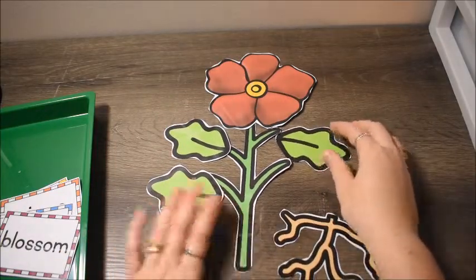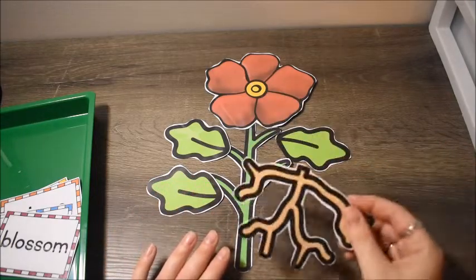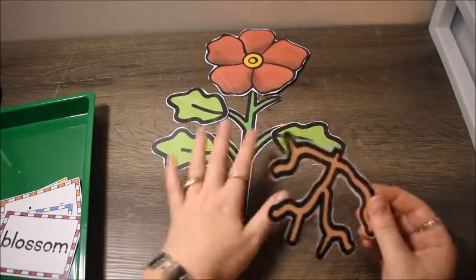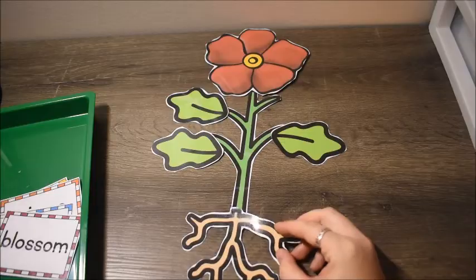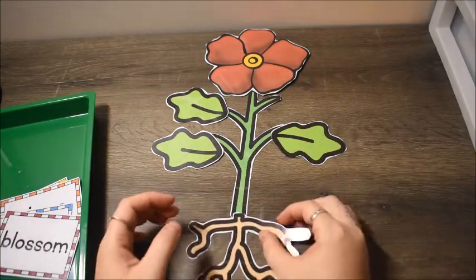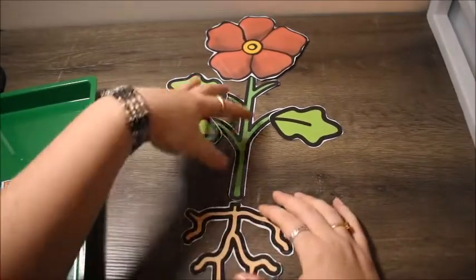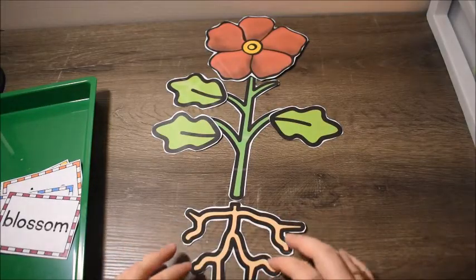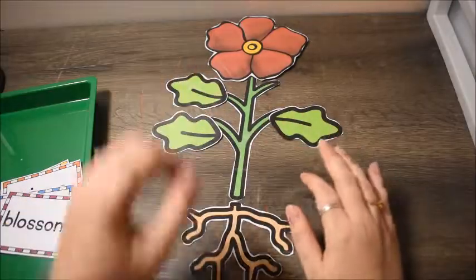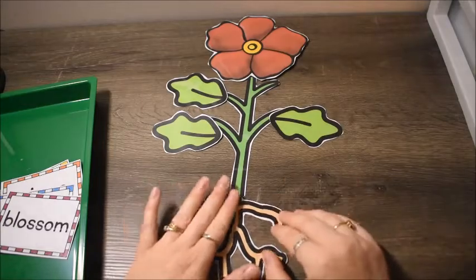They will probably know where the flower part and stem go, and maybe even the leaves, but they may not know the roots. My three-year-old didn't know what the roots were — he asked what they were, so I told him they go under the ground. We talked about how the roots get all the nutrients and water from the ground, and that's how the flower eats — it goes up into the plant and helps it grow.